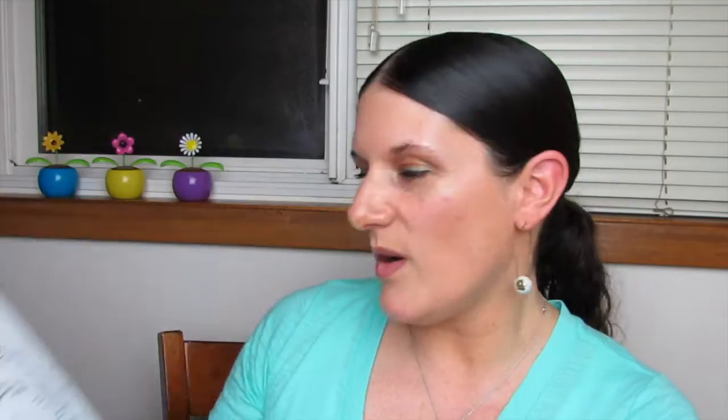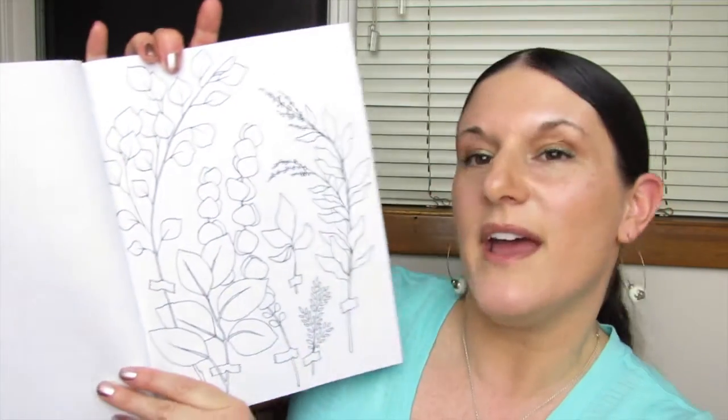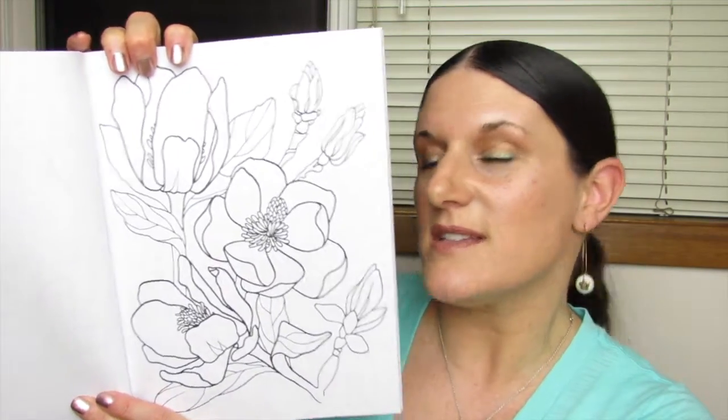Okay, so let's open it up. Here's the first page. Oh my goodness, look at that — all the pretty leaves and vines. You guys know how I feel about that. That is so pretty.